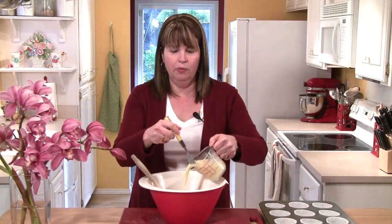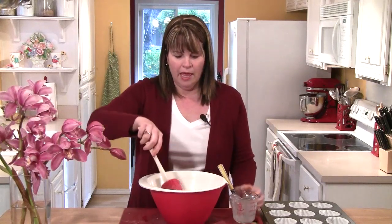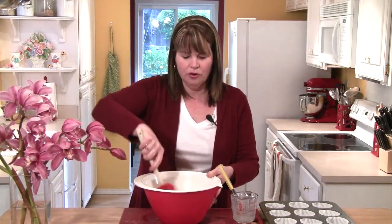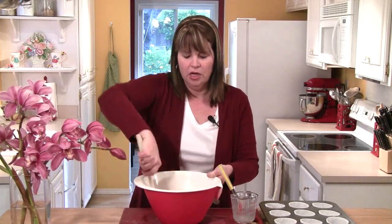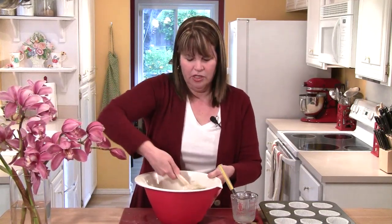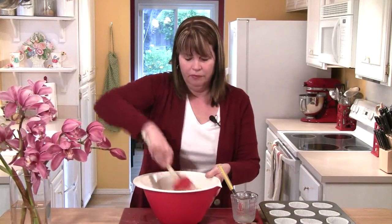Now I'm going to take my milk, oil, and egg mixture and pour that right in, and use my spatula to just mix these ingredients together. I just want to keep stirring until the flour is totally moistened. We don't want to over-mix this batter because that makes for a tough muffin, but this just takes a minute or so.